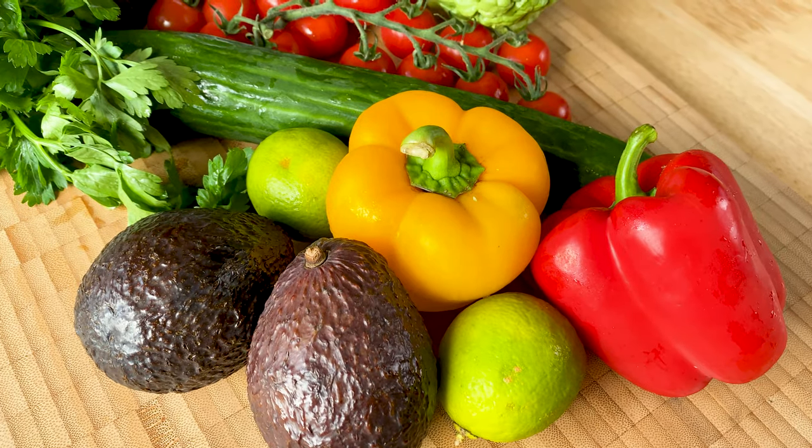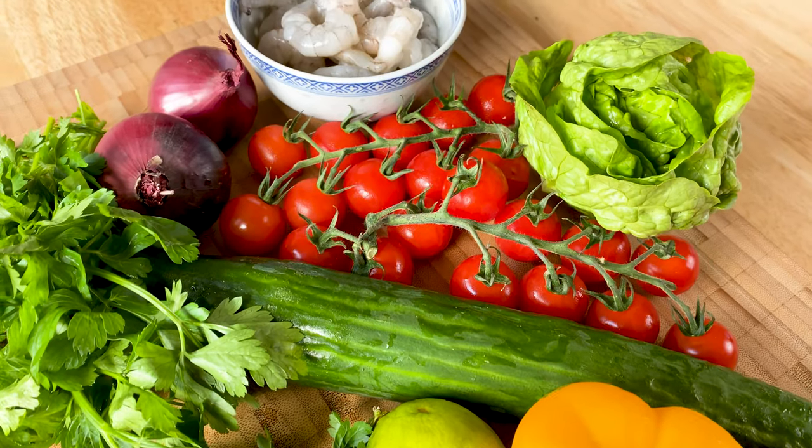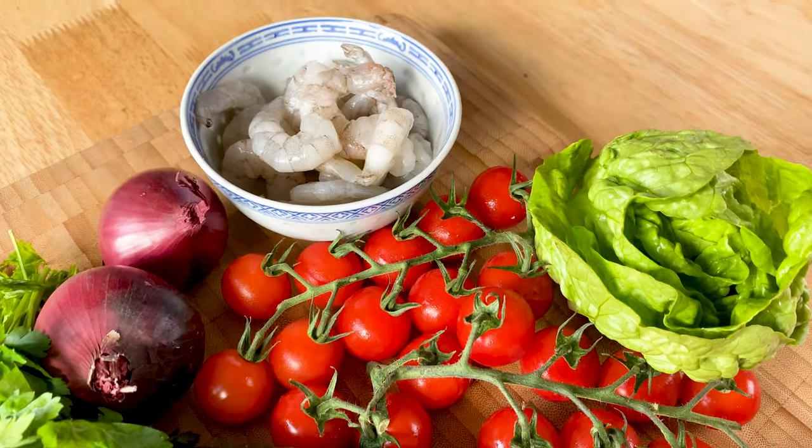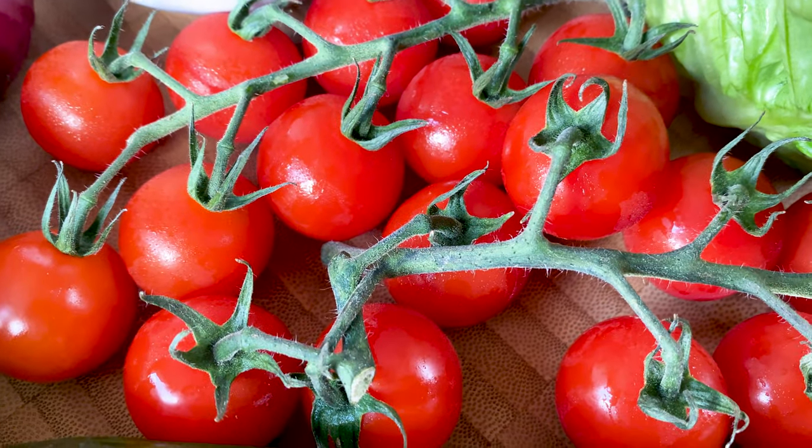For this salad you'll need peppers, avocados, lime, a bit of parsley, cucumber, a lettuce of your choice, cherry tomatoes, red onions and of course some fresh peeled and deveined prawns.